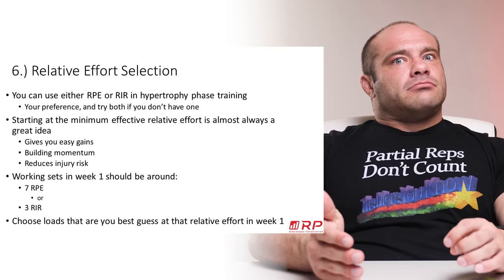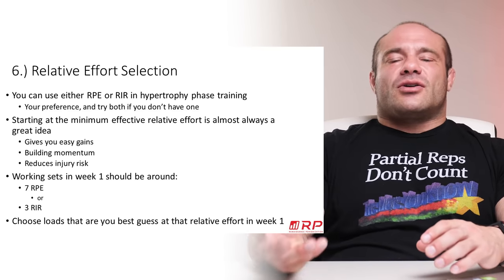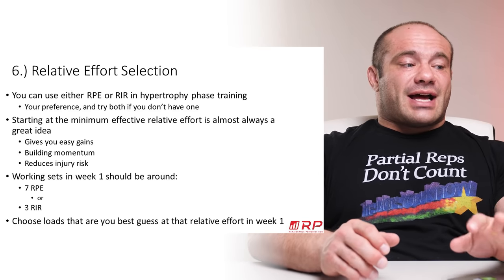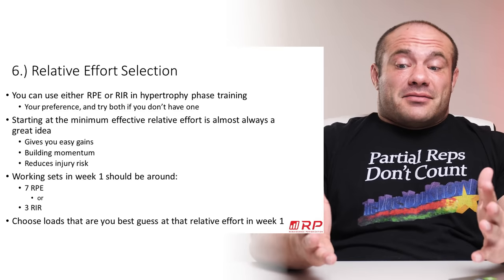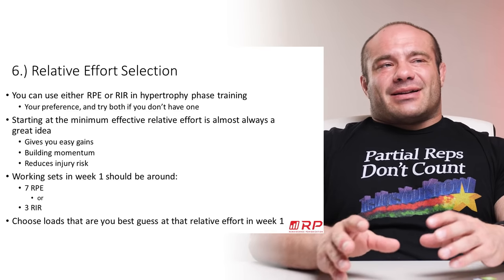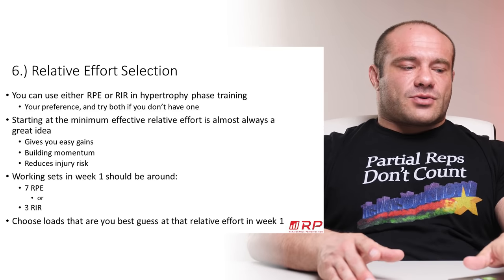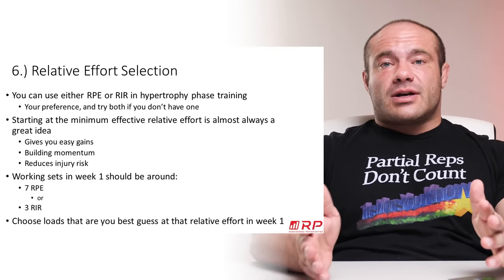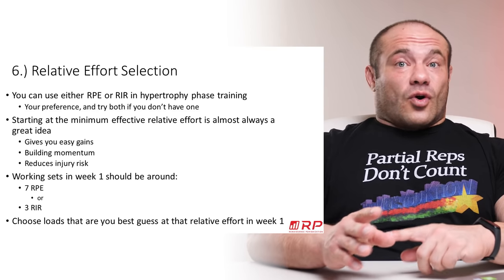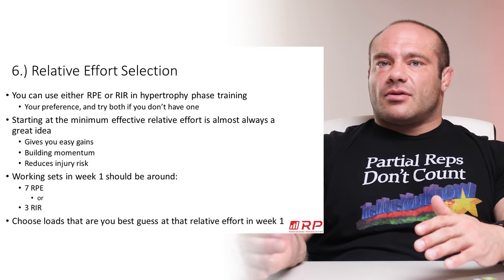How do you know what loads correspond to RPE 7 or 3 RIR? Experiment by warming up to them, try a working set, and if it's way outside your planned rep range, adjust the load. As you train longer and know your strength better, it becomes easier to pick a load that takes a good shot at RPE 7. For example, if you guess 420 pounds and the set feels like RPE 6, bump it to 425 for your remaining sets. There's no replacing knowing your past training and making an informed first-set guess.